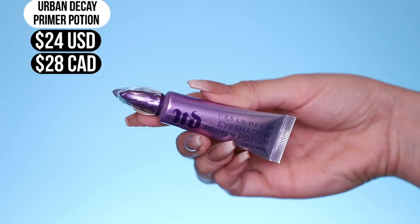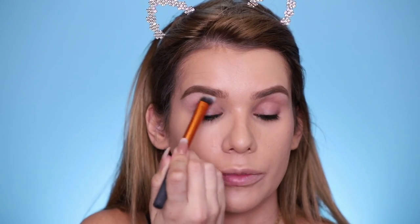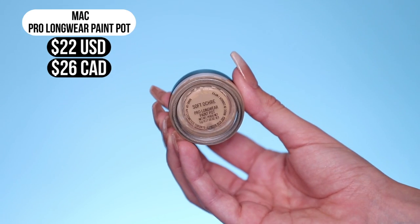Now let's prime my lids. For the regular side, we're gonna use the Urban Decay Primer Potion — it does say it is super long wearing, but it doesn't actually say the word waterproof. Hopefully it'll keep our shadows holding up well on this side too. And for the waterproof side, I'm gonna use my OG — the Soft Ochre Pro Longwear Paint Pot. The MAC Paint Pot is actually described as a cream eyeshadow, not an eyeshadow primer, but a lot of people have always used it as an eyeshadow primer because it works so well. And it does claim to be waterproof, smudge-proof, keep your eyeshadow long-lasting, and prevent it from creasing.